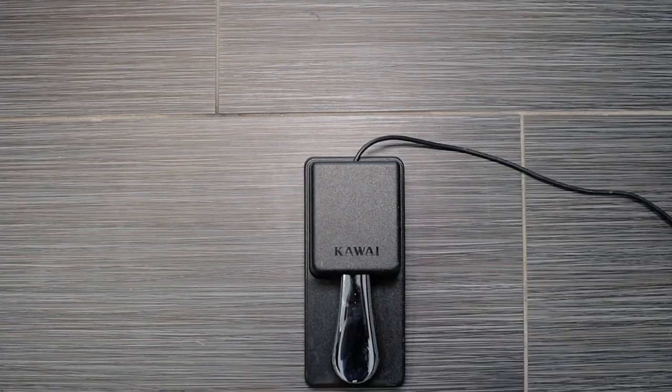There are tons of those out there and you can get those types of pedals for $30, $40, and up from there. More recently, manufacturers have been shipping what they call damper pedals with half pedal function.